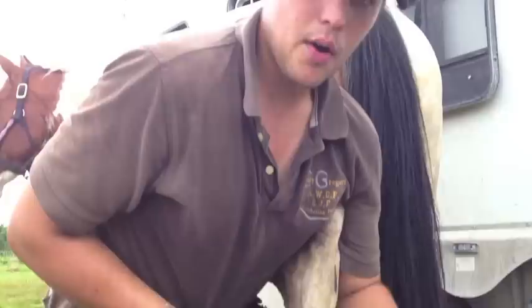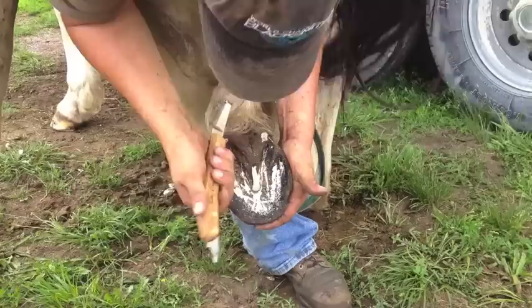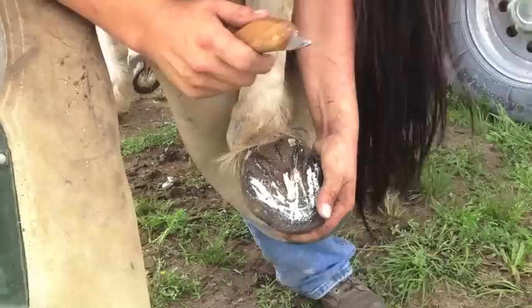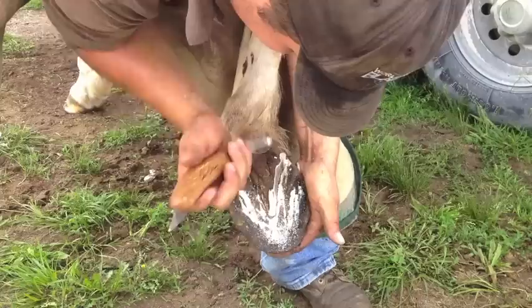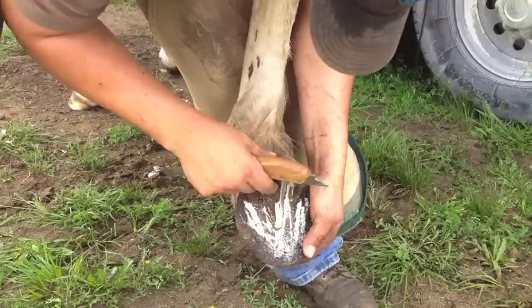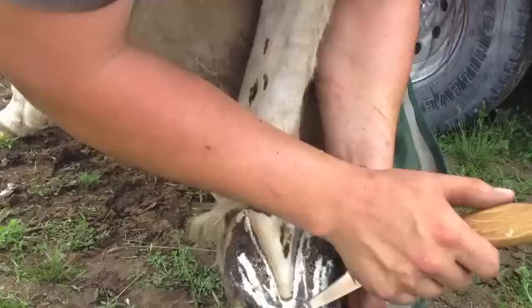Before we get to that, I'm going to go ahead and clean up my frog and take care of these little tags back here. That'll allow me to see kind of how much frog I have to take off. For nice frog work, it is essential to have a sharp knife. If you can do it in one pass, that's really good. To do nice knife work, you don't want to be sawing on it. As I'm doing this, I'm doing nice, long, straight strokes with my knife — and that's what allows me to do a really nice frog trim.